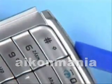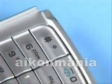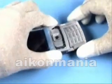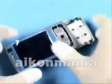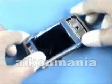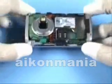Gently pry open both plastic clips of the ITU keypad. Lift it up and remove it. Shift the assembly together and turn it to access the screws.